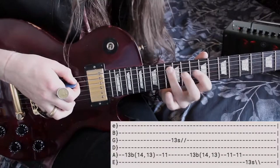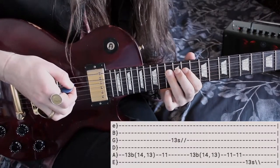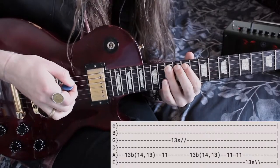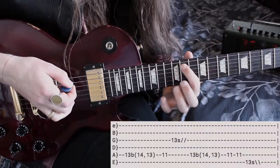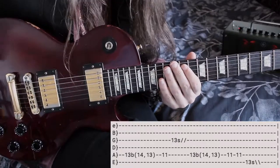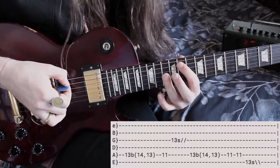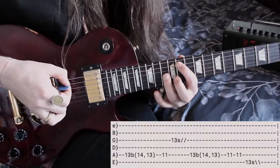Starting off with your ring finger on the 13th fret of the A string, we're gonna hit it, bend it up quickly, and then put it right back to where it belongs, followed by a little pull off to the 11th fret on the A string. Then we're gonna jump up the octave with our ring finger to the 13 on the G string.